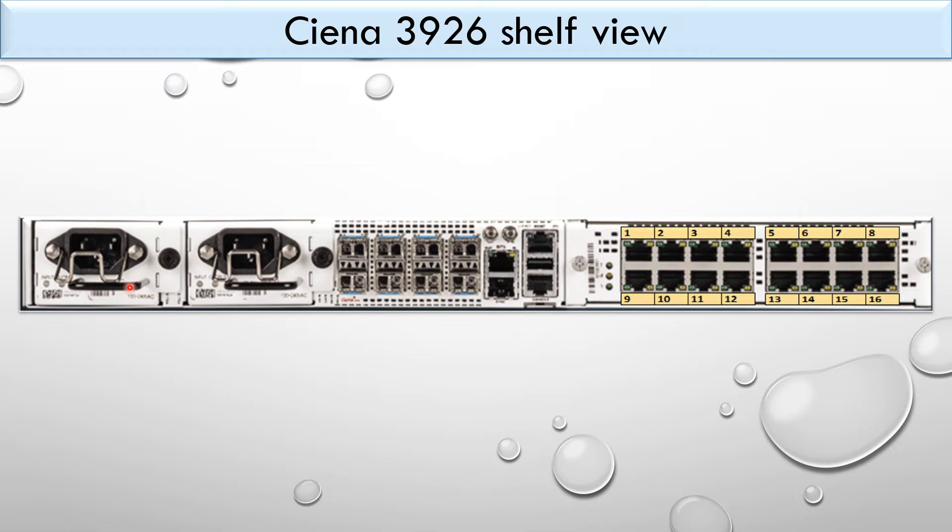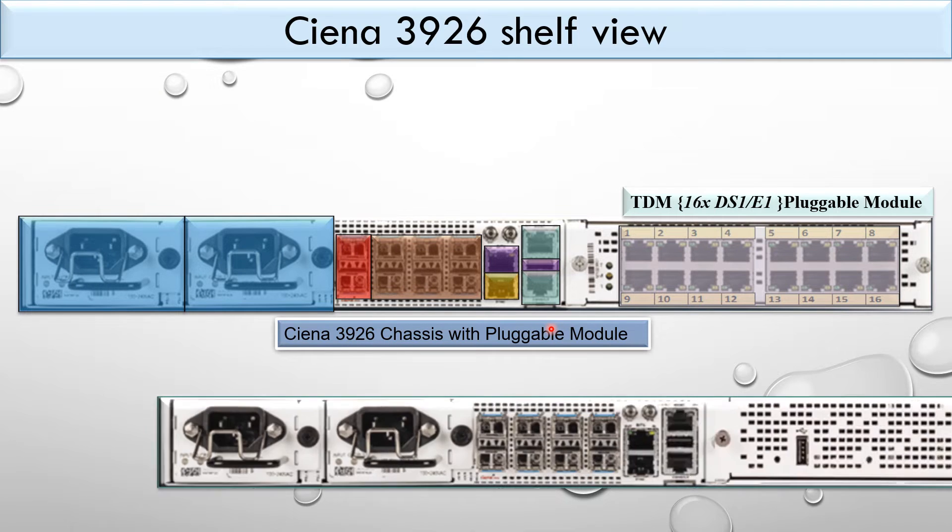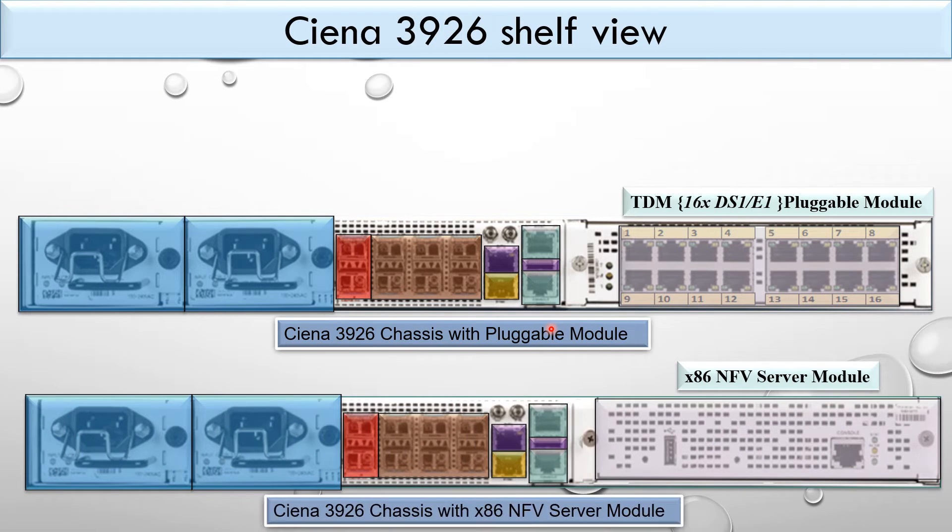In the picture you can see the Ciena 3926 self-view with a pluggable module. The right half portion is called the module slot. This can be occupied either by pluggable modules, GDM modules, or the x86 NFV sub-module. Here is the Ciena 3926 chassis with the pluggable module, and this is the chassis with the x86 NFV sub-module.